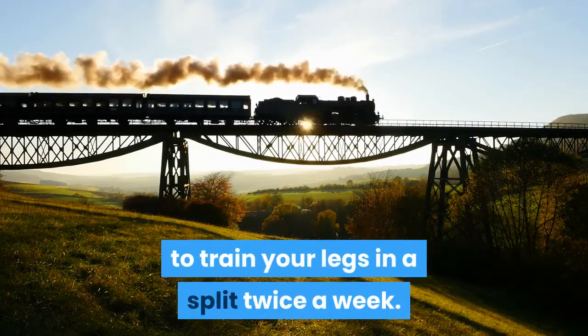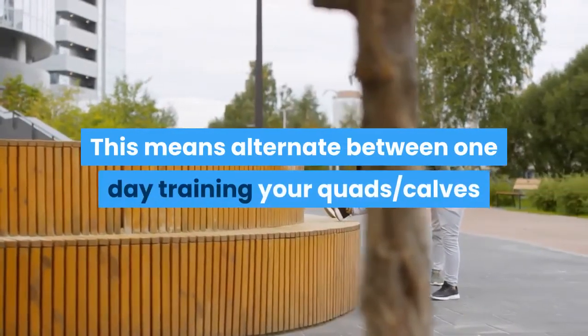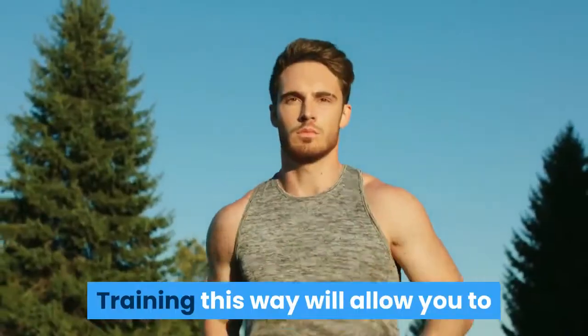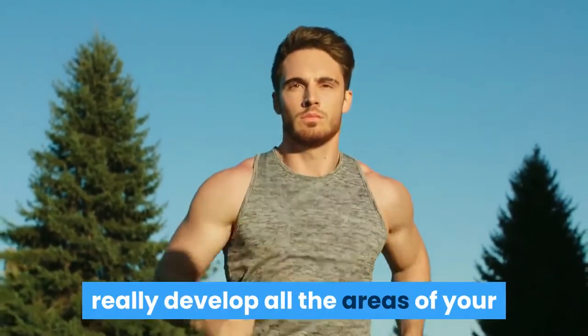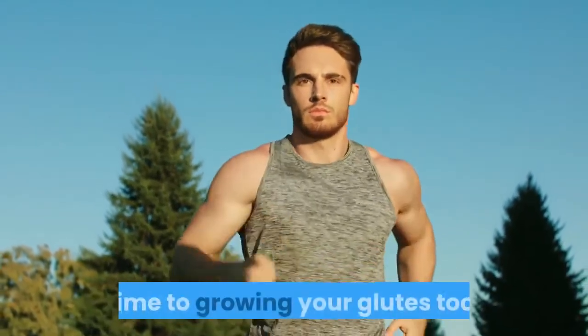The Routine. To really build your glutes, you should aim to train your legs in a split twice a week. This means alternating between one day training your quads and calves, and on another day training your glutes and hamstrings. Training this way will allow you to really develop all the areas of your legs equally whilst dedicating special time to growing your glutes too.